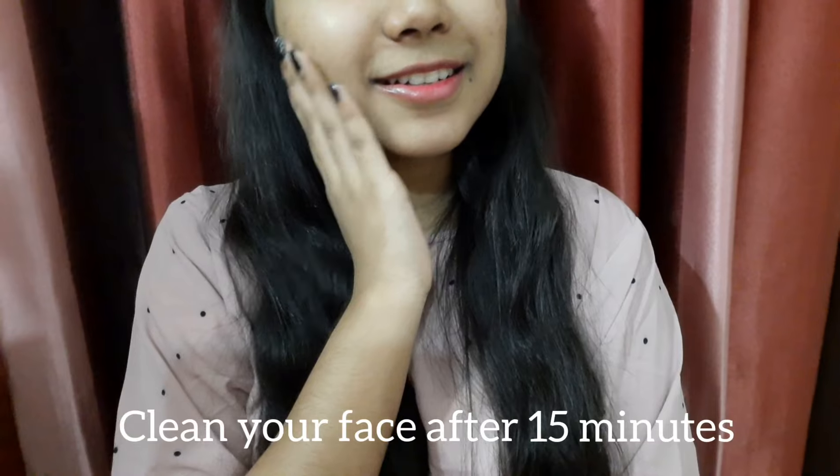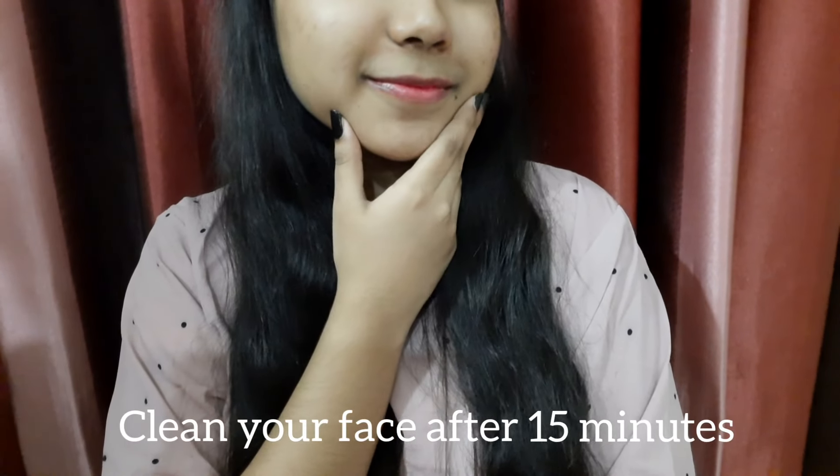After washing the face pack off, you will definitely get some results. Use the face pack once a week.